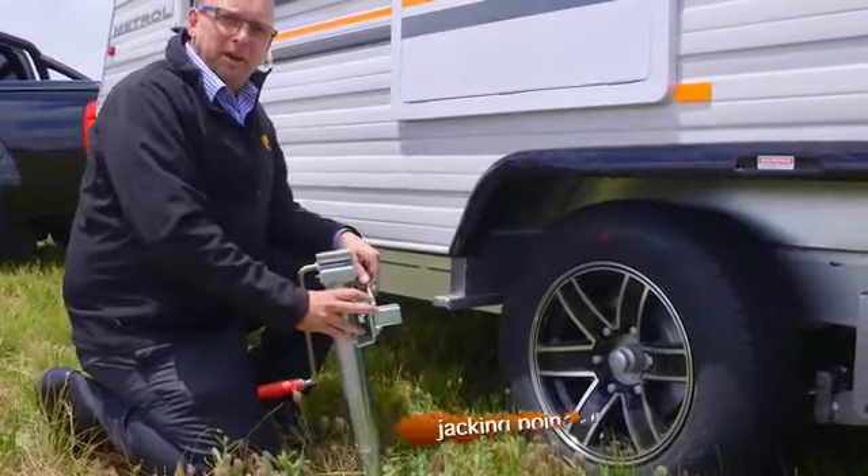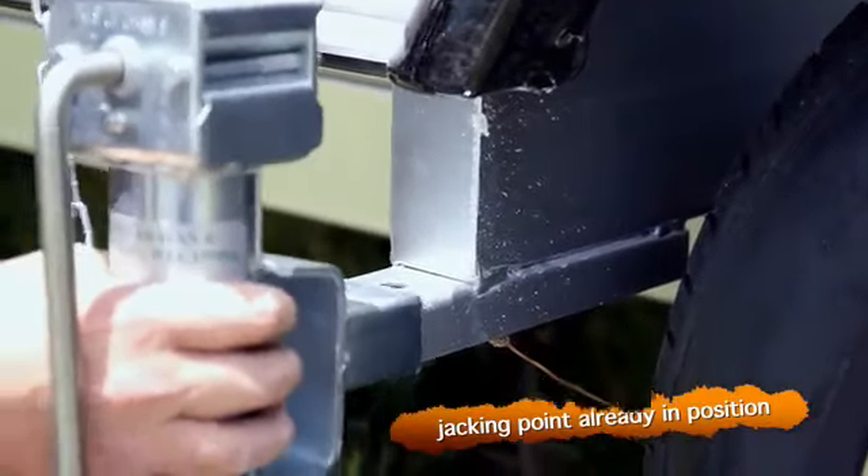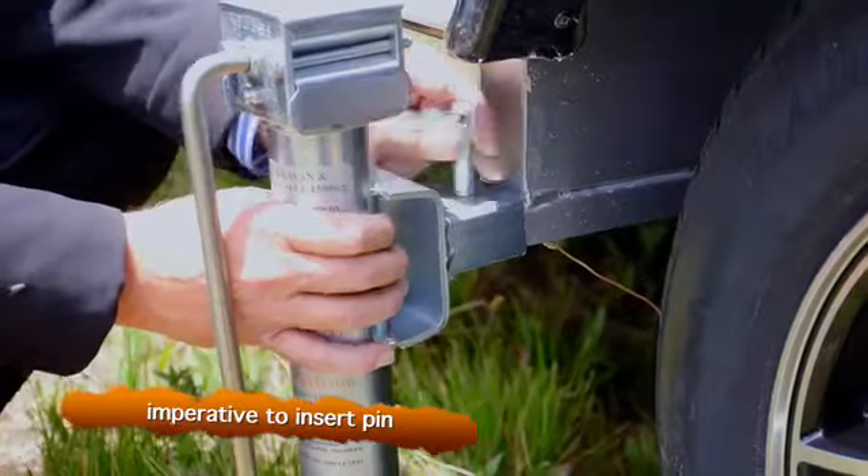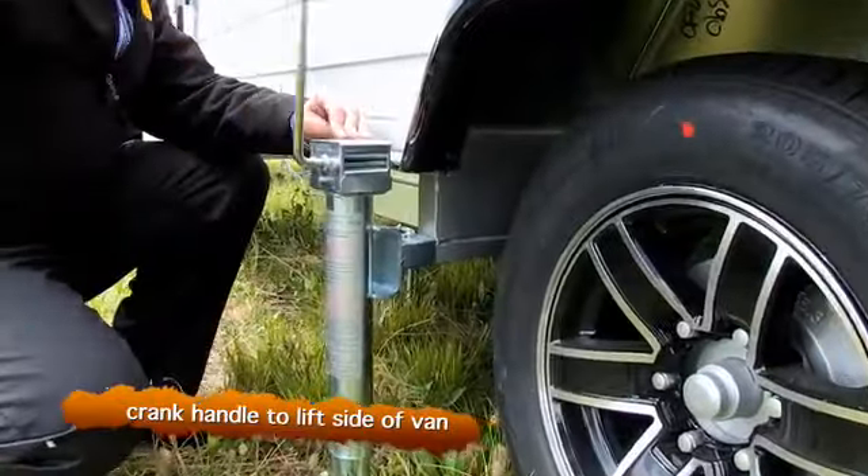With Nova Caravans we have a jacking point already positioned on the chassis. The jack comes with a safety pin. It's imperative that you put the pin in the hole to ensure the jack doesn't fall out. We're then ready to crank the handle to lift the side of your Nova Caravan.